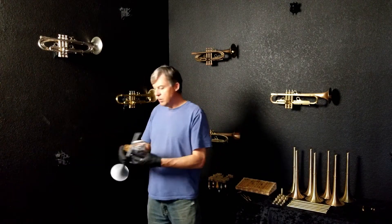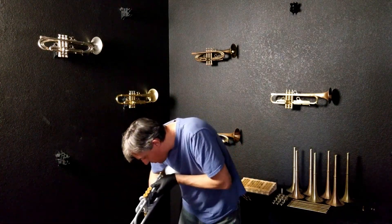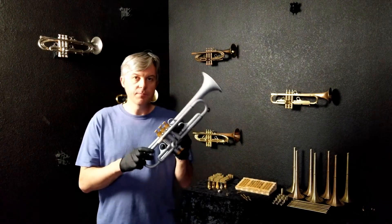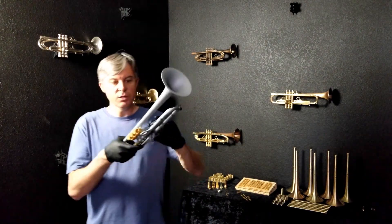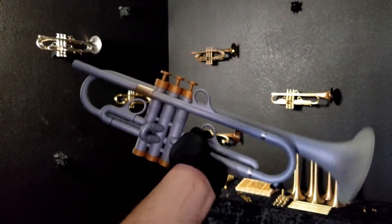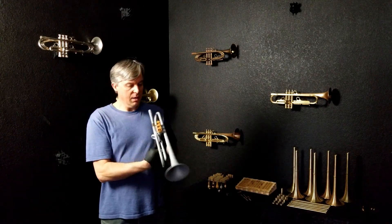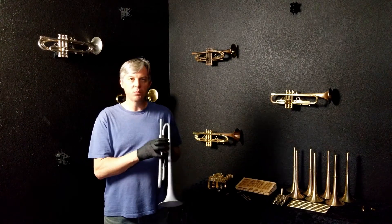The X8 was originally built in November of 2018. This horn features Lead Pipe 3 and Bell 1LT. It is finished in acoustic armor, which is a matte silver with a silver sheen to it, and it has gold trim on it as well. It has the Harrelson logo and the year 2018, and on the underside it has the date and the Lead Pipe and Bell — Lead Pipe 3, Bell 1LT.